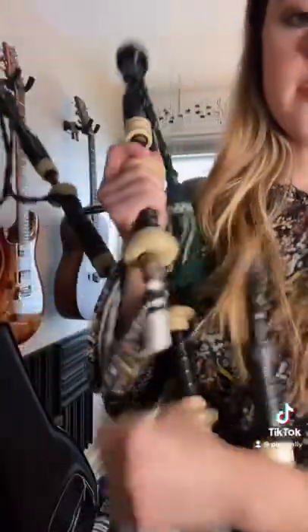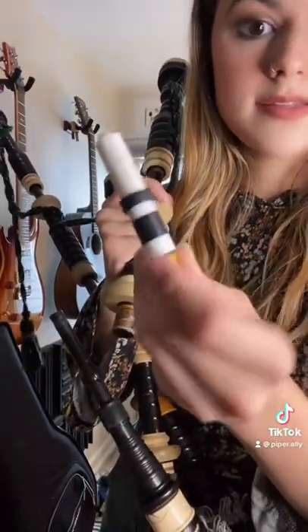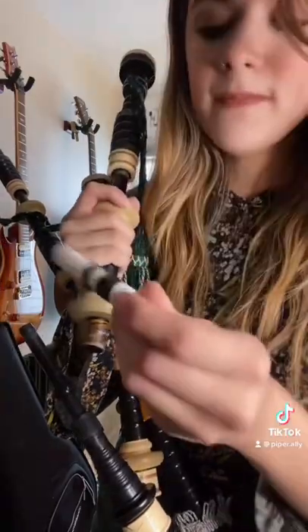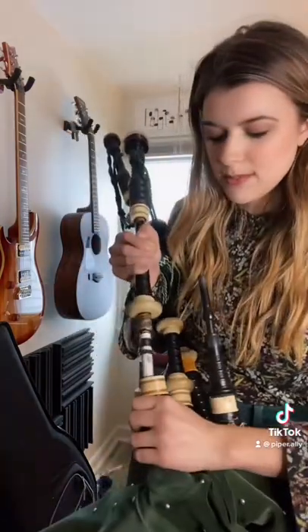And this is what the reeds look like. They're synthetic. There are non-synthetic cane reeds as well, but these are more stable, in my opinion. And this is what it sounds like on its own if I mouth blow. But the bag does that work for me, so I can keep multiples of them going. They just play the same tone the entire time — it's a pedal tone. It doesn't change. I can tune it, but I can't change the note. It sustains.